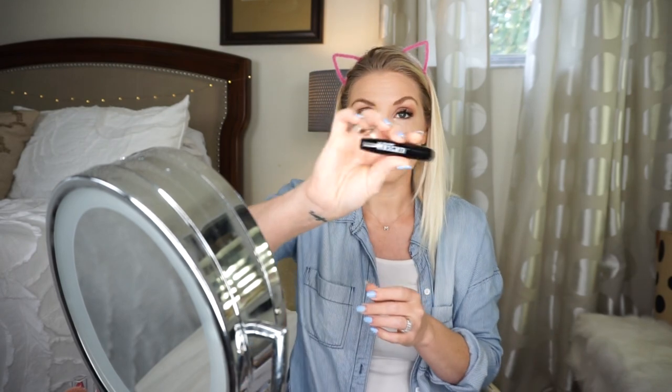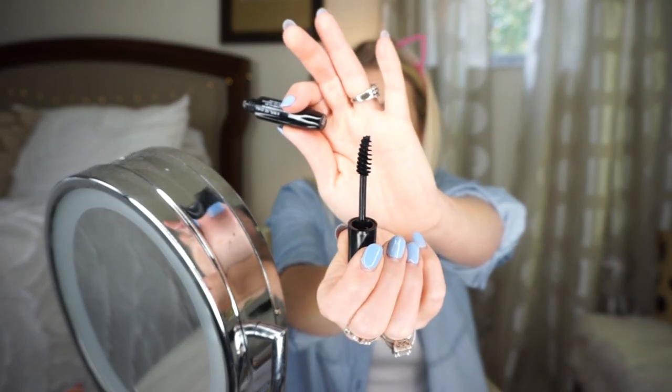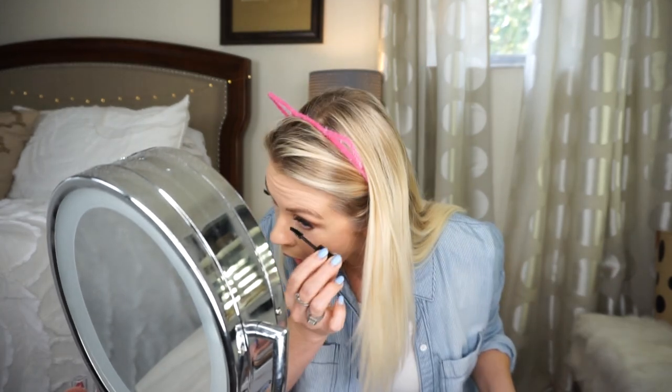I want to take this LA Colors mascara and try that on my lower lashes. The wand's a little bigger than I thought it was going to be, so this could be a disaster - but yeah, that's not bad, I would use that again. I'm going to use a little bit of this Sun Kissed blush. This blush is pretty pigmented so you want to go in with a light hand, but it does seem to blend out pretty well. I like to go over the top of it just a little bit to tone it down a smidge.